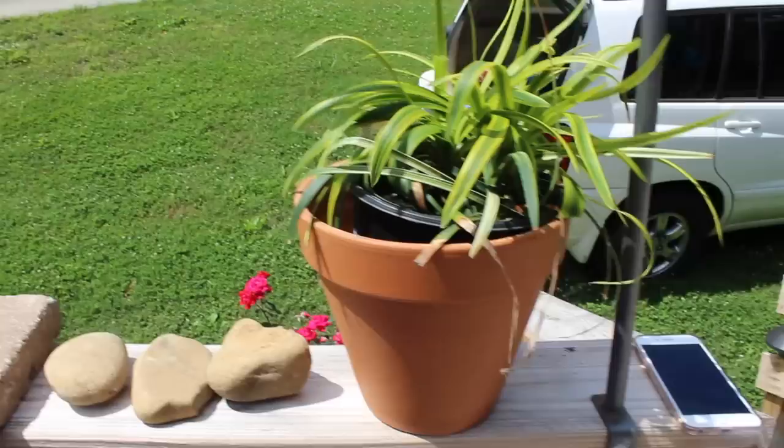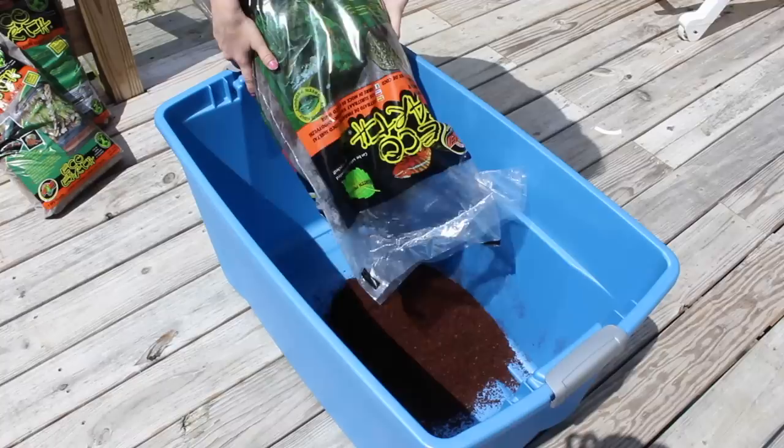Once you have everything you need — your large tote, your bedding of choice depending on the species, proper rocks, some live plants, a really good hide spot, and of course their food and water dishes — then you're ready to set up your enclosure.